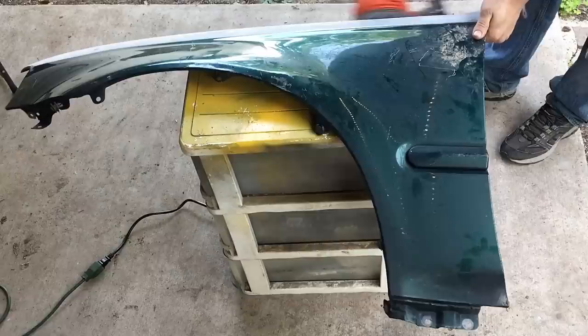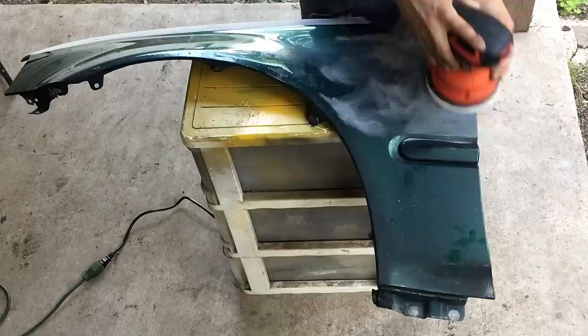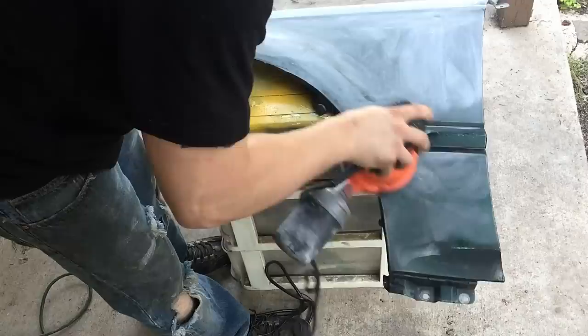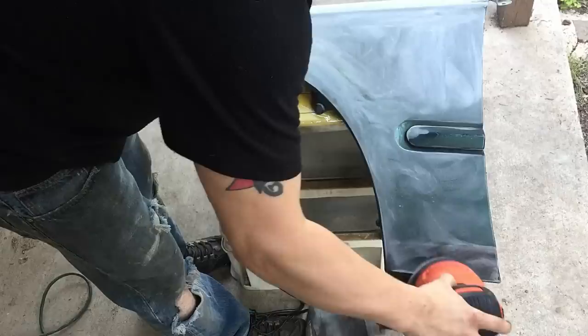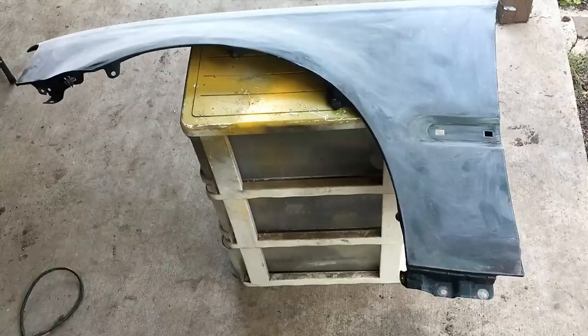Just make sure not to burn through all the edges, because if you go down to bare metal you will have to prime over those with a self-etching primer to protect it. I'm going to sand the larger areas and then we will remove the side trim piece on the fender — it's just a couple clips on the backside. If you're doing this on your car, you're gonna want those off, so definitely pop the little clips out on the backside using needle-nose pliers.